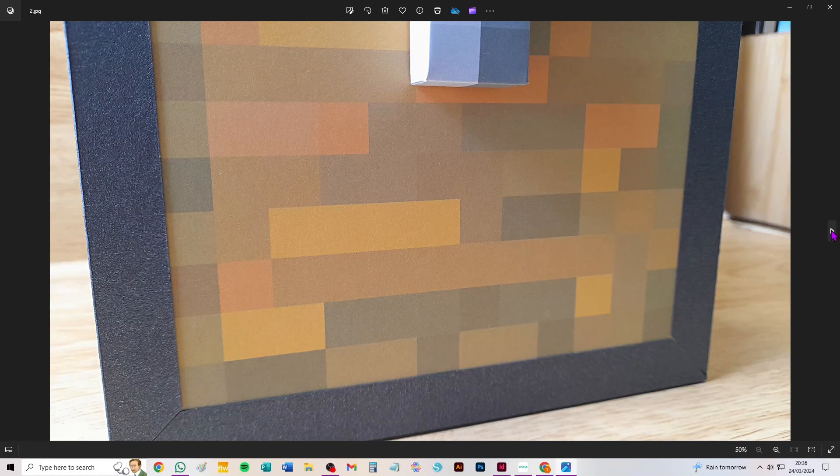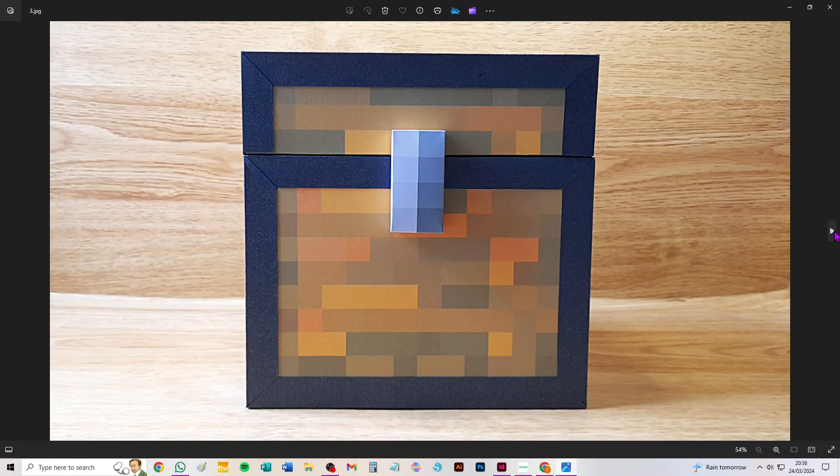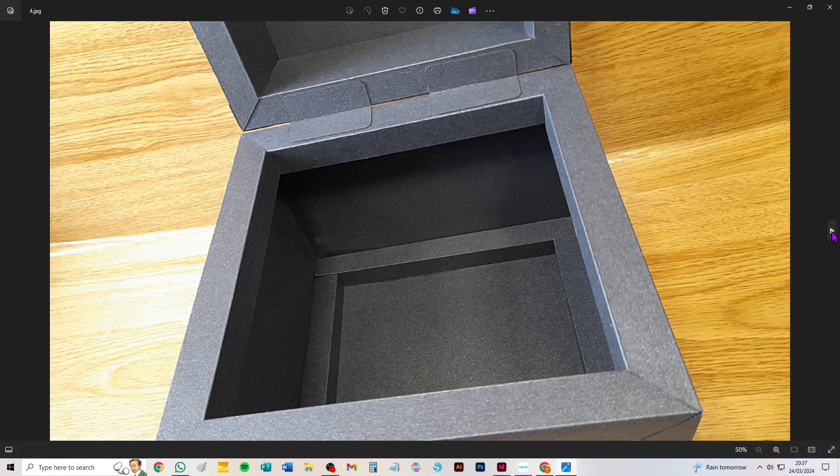Some of you might recognise this. It is inspired clearly by a chest you might find in a game — a game which I loved playing with my son when he was little, and in fact I still play it now. I have designed all the pieces myself. I haven't taken the print or anything from anywhere. It's all been originated by me, this particular chest.